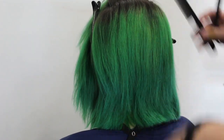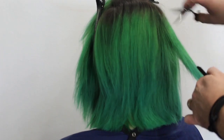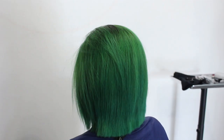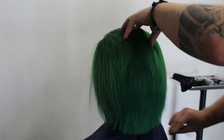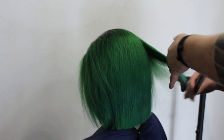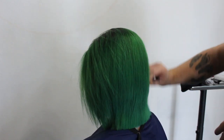Once I get finished, I just smooth it out a little bit with the flat iron. You can see right here I end up with a great result — taking all that weight out of Courtney's hair, just a real clean finish. Now all I'm going to do is just point cut the ends a little bit.